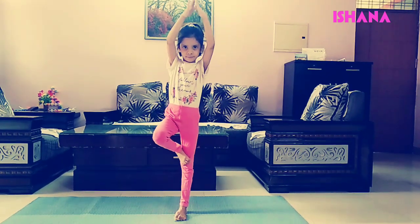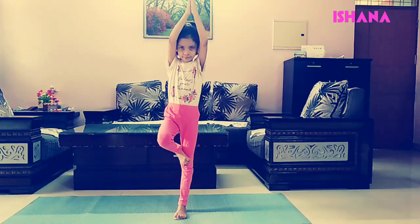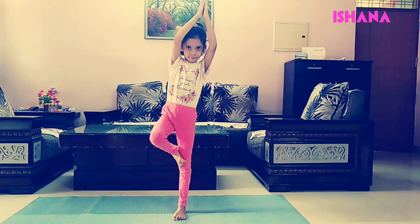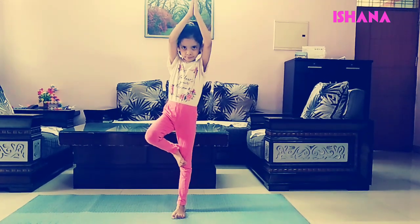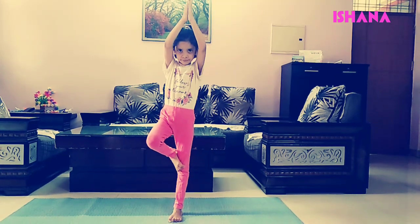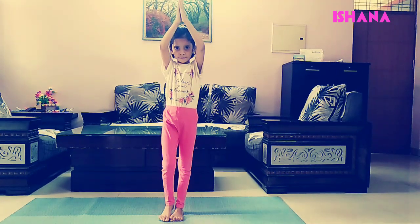Now I am going to do the next exercise. Raise your hands up and do like this, what I am doing. It is hard for children to hold it like this but I am trying — you also try.